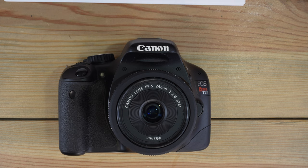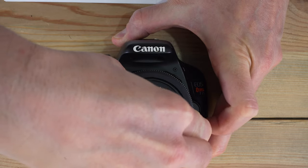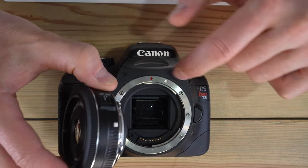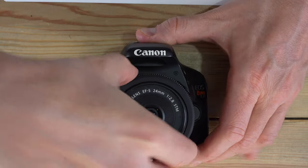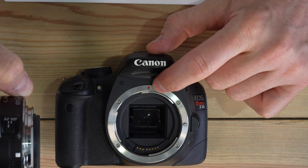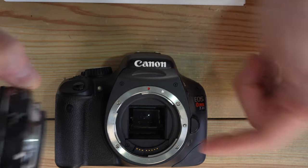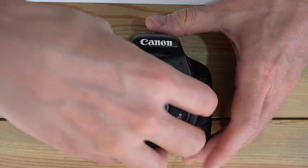One advantage of an APS-C format Rebel is that you can use both APS-C and full-frame lenses. To remove the lens, push down on the lens release button and turn counter-clockwise until it stops. To mount a new lens, if you're using an EF-S lens, find the white square, line it up with the white square on the body, and turn clockwise until it clicks. If you're using an EF full-frame lens, line up the two red dots and mount it the same way.